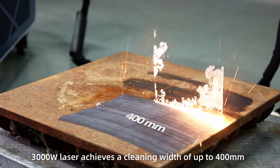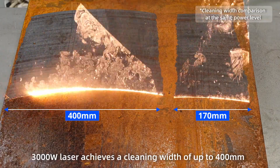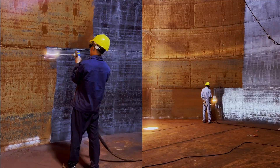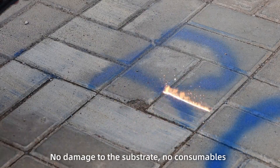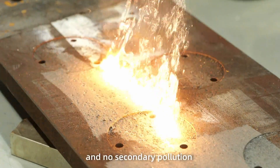3,000 watts laser achieves a cleaning width of up to 400 millimeters. Double efficiency. Continuous operation without lens burning, no damage to the substrate, no consumables, and no secondary pollution.